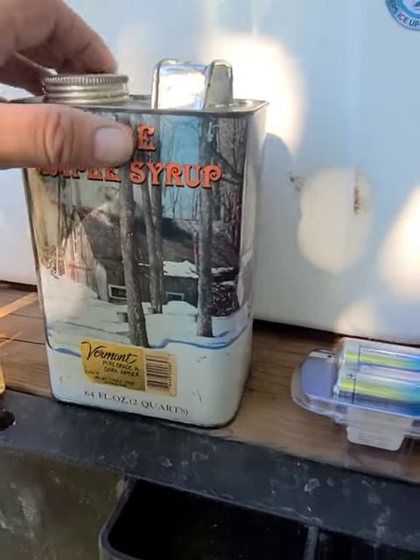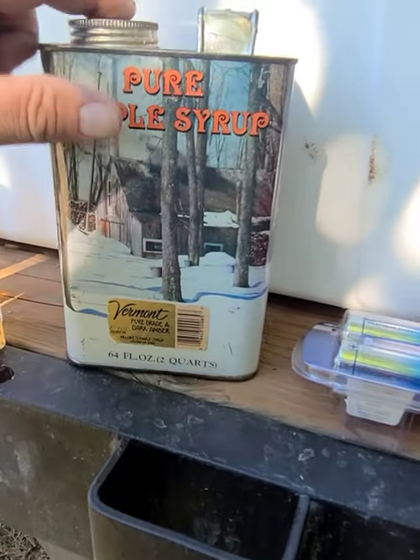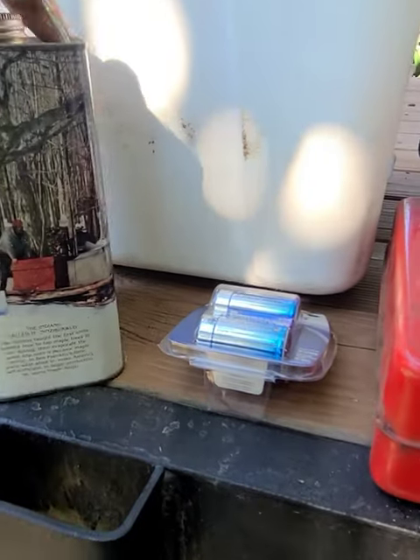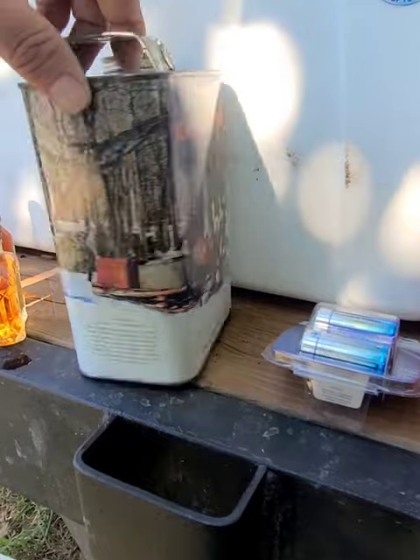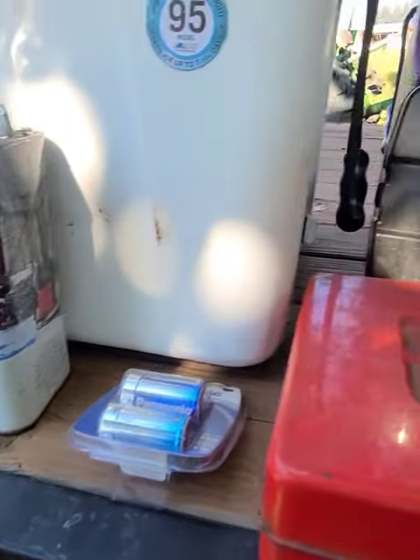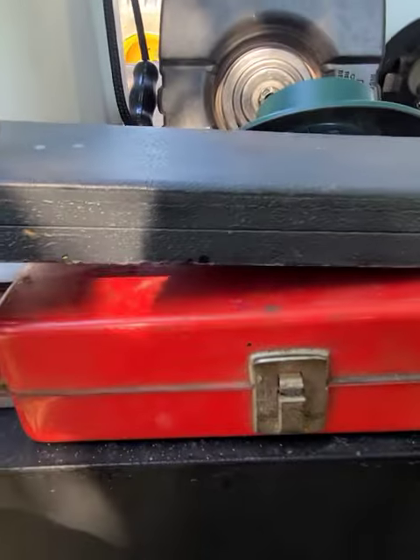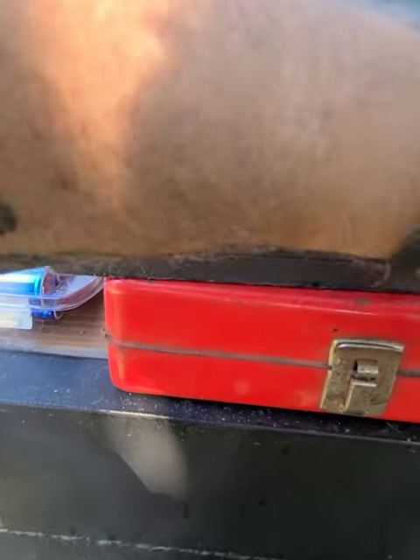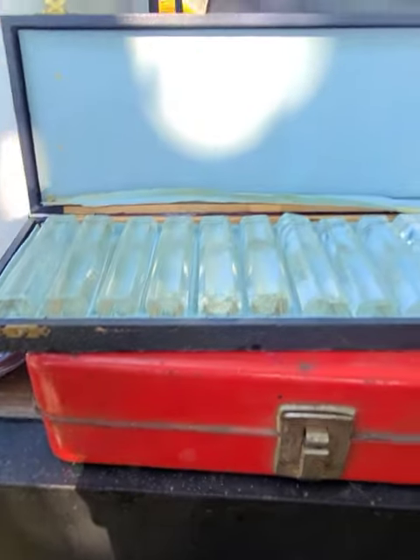But the metal Craftsman box is the winner. Look at this — pure maple, circle Vermont can. I don't know, it's got a barcode but that's a sticker. I don't know, the artwork looks old. You guys can help me out with this — it's clearly old.